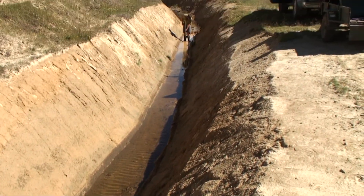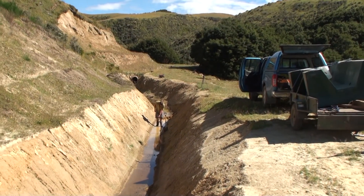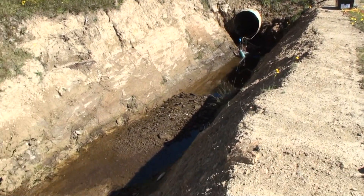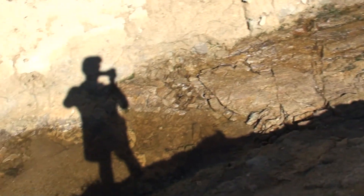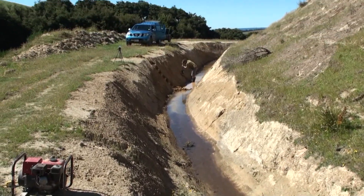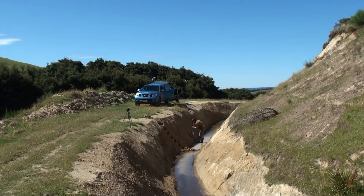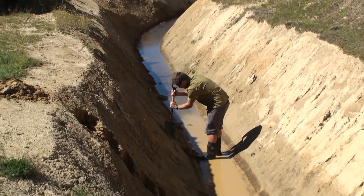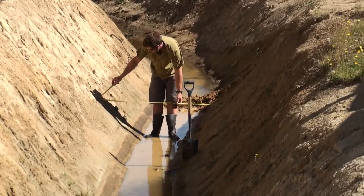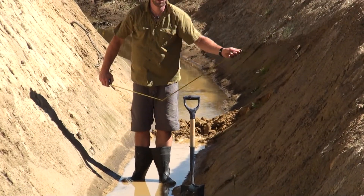So here we are at the intake of Black Rock Stream off the Lammermoor range. We're about 150 meters downstream from the Tate. We chose this location because it was relatively confined and it would fit the flume better, and also no bedrock — it was nicely dug clay.